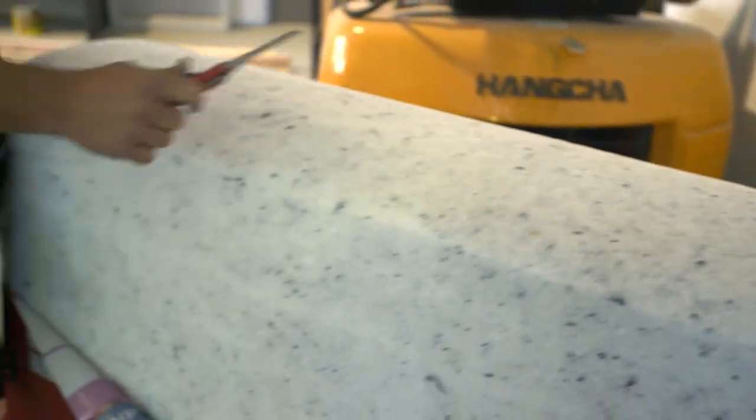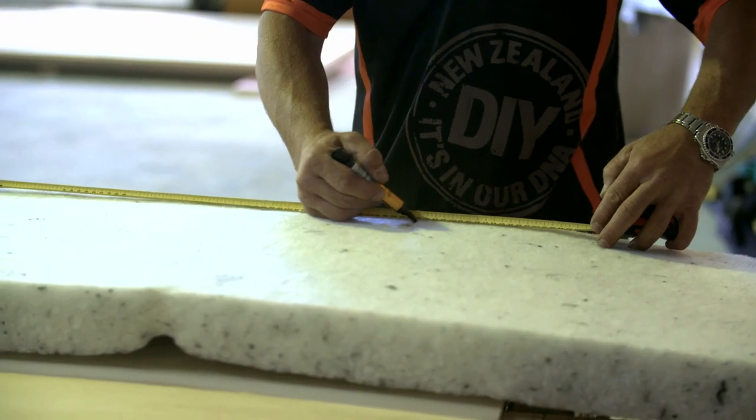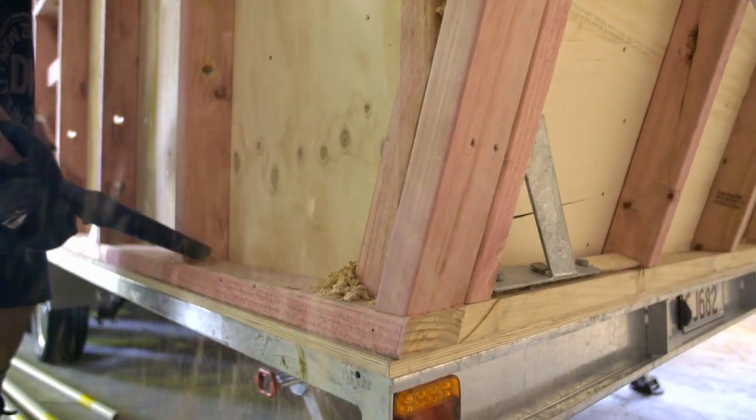For the installation process, basically it's just measure it, cut it, slip it straight in, and make sure we give the area a good clean before we start.